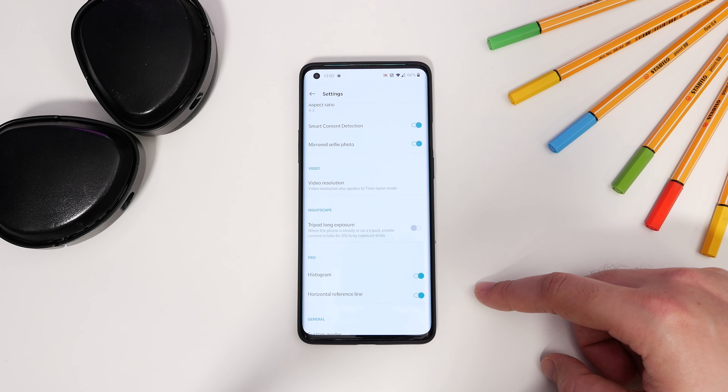And lastly, the traditional OnePlus easter egg. As always, open the calculator, type OnePlus equals, and see what happens.